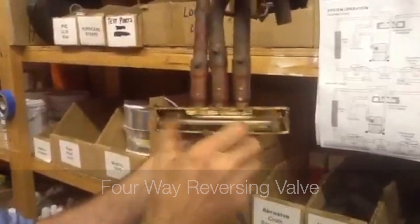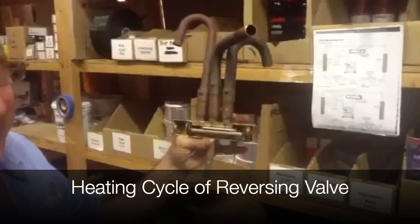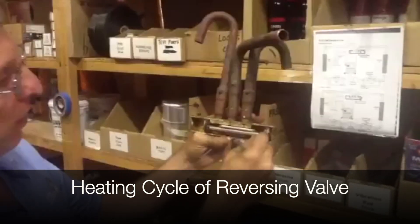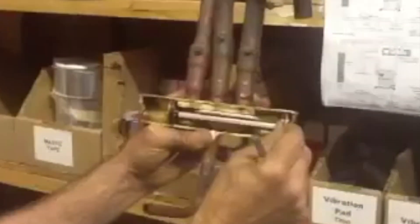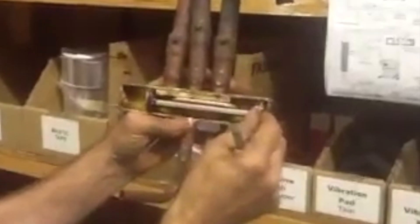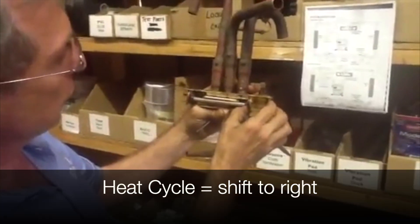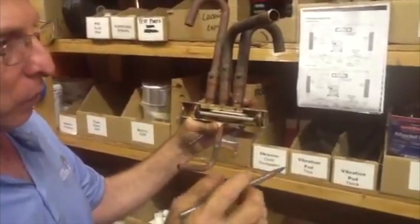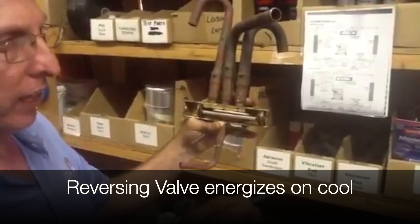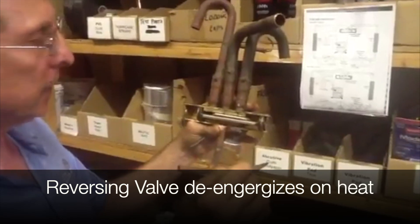See how you got the slider inside? Now we'll talk about the heating cycle of the reversing valve. I want you to look at this little slider — plunge, slider, whatever you want to call it. The reversing valve on the heating cycle is going to shift. Most of your companies — and we'll talk about this later — the reversing valve energizes on cool and de-energizes on heat.